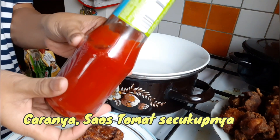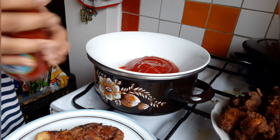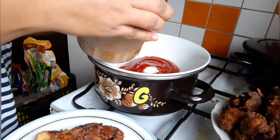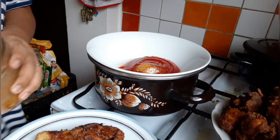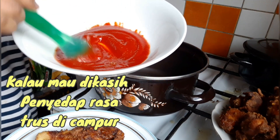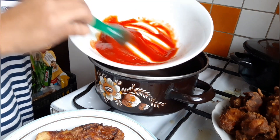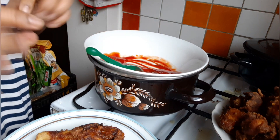Bikin saus pakai saus tomat, terus secukupnya. Sekarang sedikit garam lagi, terus dikasih gula sedikit saja, juga terus kita campur. Garam sama gula sama saus. Terus masukkan disini, boleh Royco atau rasa-rasa yang disuka — saya nanti masukkan pas masaknya karena saya punyanya batangan bukan bubuk.